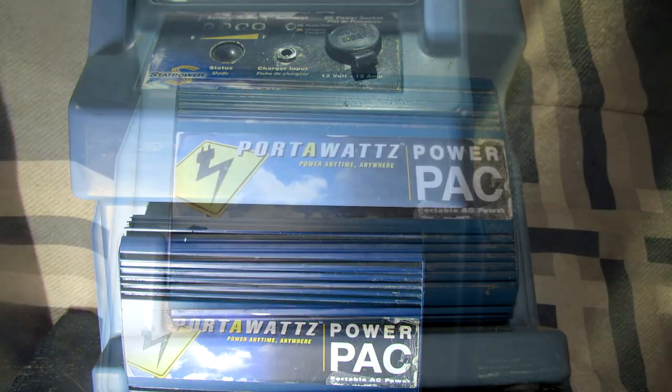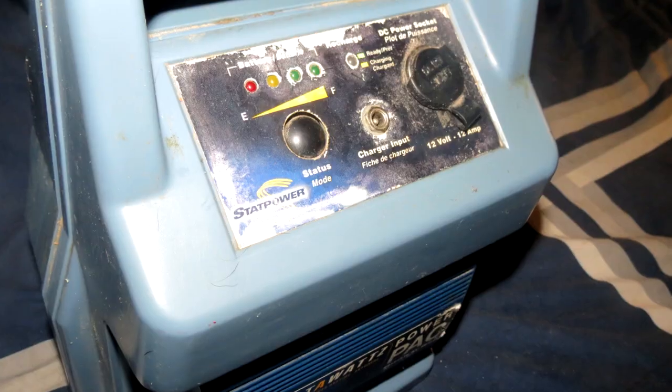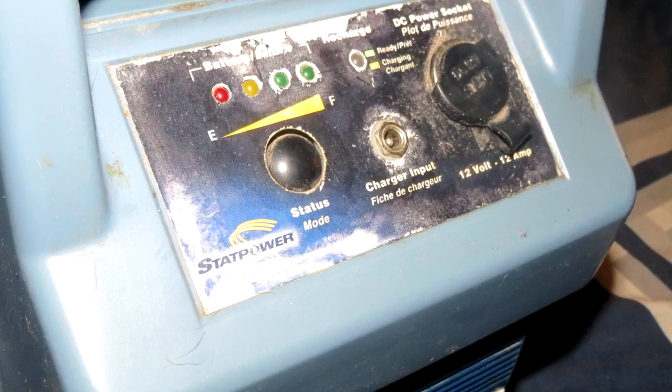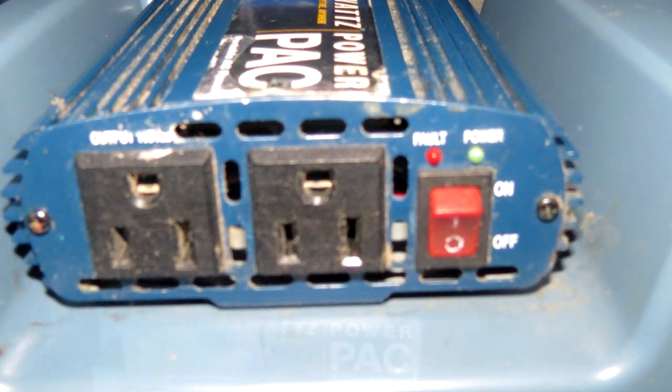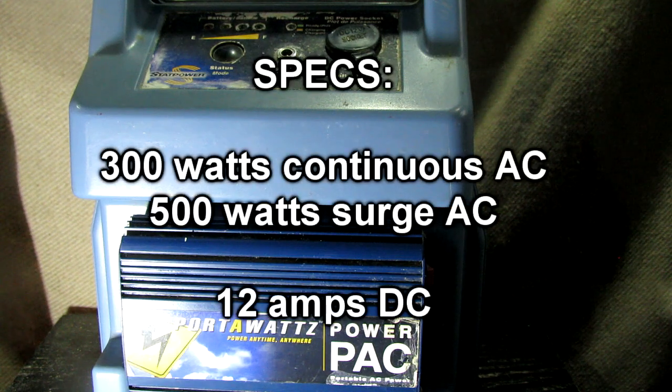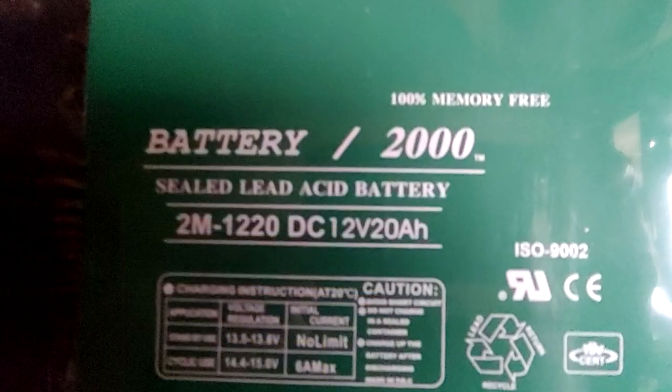What we got here is a Porta-Watts power pack. I bought this about 25 years ago, that's why it looks a little worse for wear, but it does have a 12-volt outlet, a built-in power regulator for charging, and most importantly a two-outlet receptacle with a power inverter. That's rated at 300 watts continuous, 500 watts surge. It's actually a modified sine wave inverter, but it performs better than most modified sine wave inverters you see nowadays, which means a lot of my finicky electronics that won't run on another inverter will run on this.